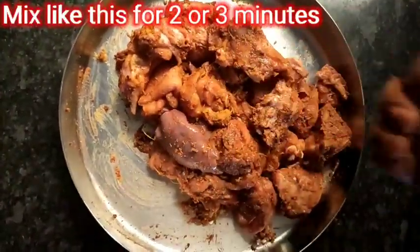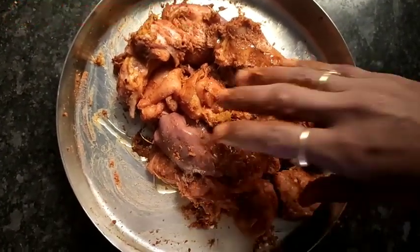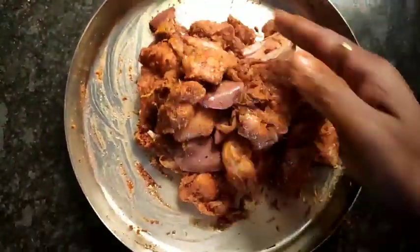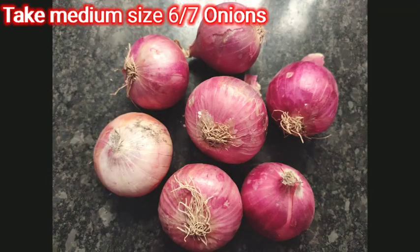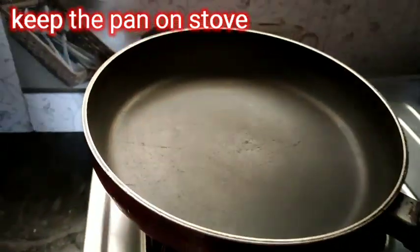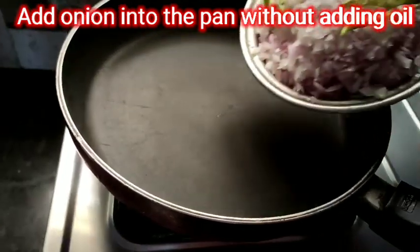Add a teaspoon of onion and oil. We are going to use 7 average-size onions. I am going to cut the onions for 4 minutes, then put the pan on the stove.